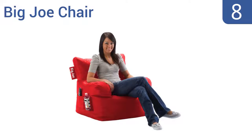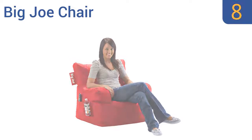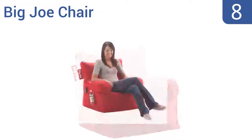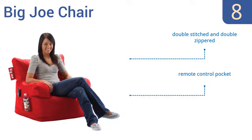Starting off our list at number 8: add the Big Joe chair to your dorm room and all your friends will come to hang out. Unlike most other amorphous blob-shaped beanbag chairs, this one comes in a comfortable chair position and it even has a handy water bottle holder on the side. It's double-stitched and double-zippered and includes a remote-controlled pocket. However, it does lose its shape after a few months.